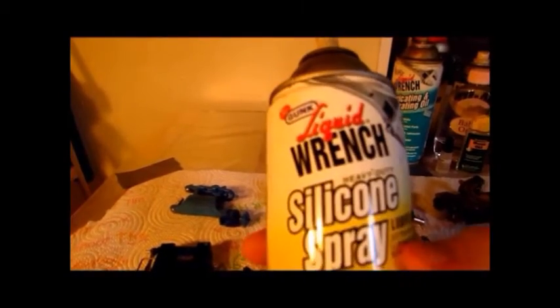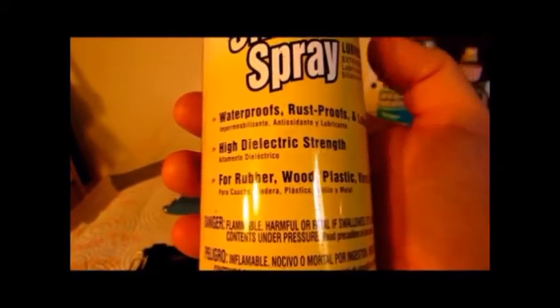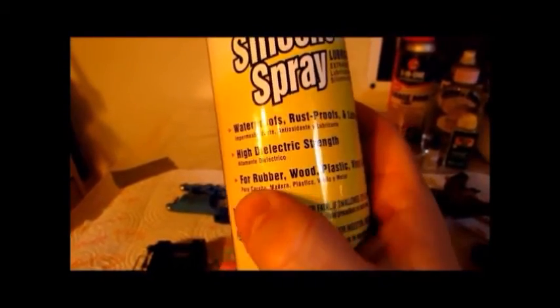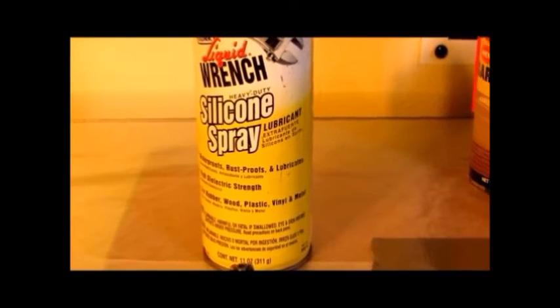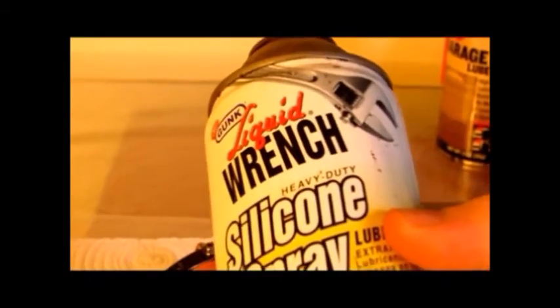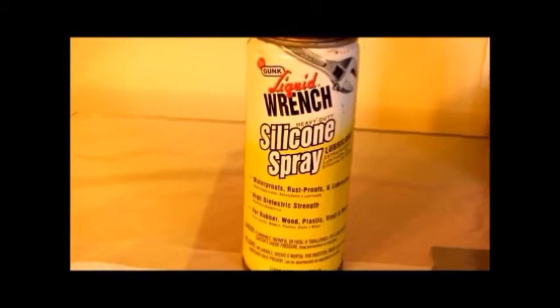You want to use a lubricant that is made from silicone. Silicone lubricant will not affect the plastic — you can see right here it says it's for rubber, wood, plastic, and vinyl. You don't see those ratings on the petroleum-based ones. You want to find something that specifically says it will not affect rubber. Certain companies actually sell lubricant that is meant for use on their machines. If you want to go to Walmart or your automotive store, this is what you're looking for — something that has silicone in it and says it's good for rubber.